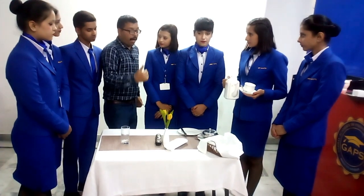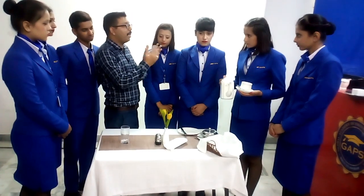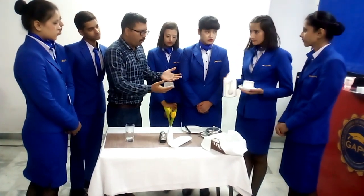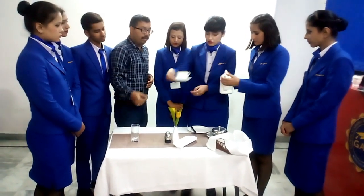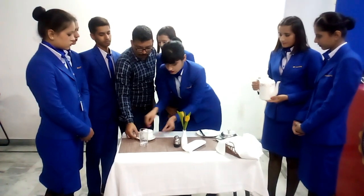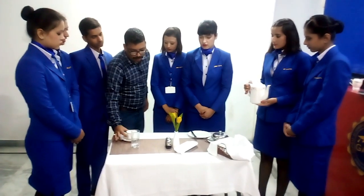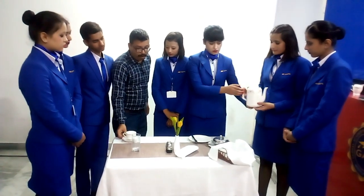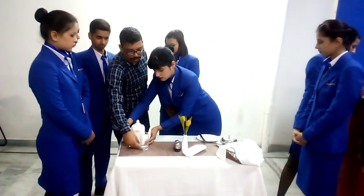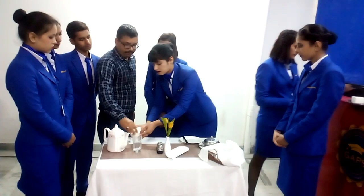Now we will be serving beverages. It is always recommended that you carry items on a salver. The cup has to be placed on the right-hand side of the guest. You have placed the cup, saucer, and teaspoon. Now what is also required is a teapot and a creamer.